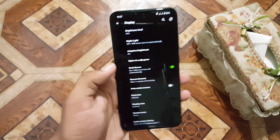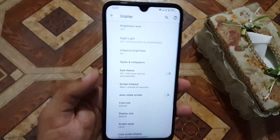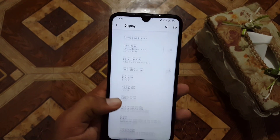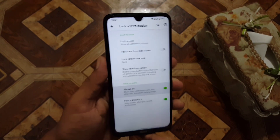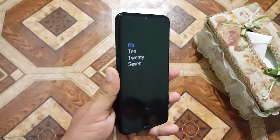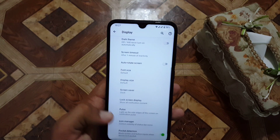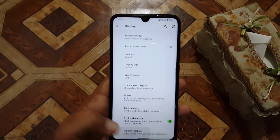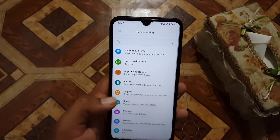We have screen timeout, font size, display size, and you can manage your lock screen and screen saver. Here we also have always-on display which is working fine, and then we have icon manager, pocket detection, and ambient display.